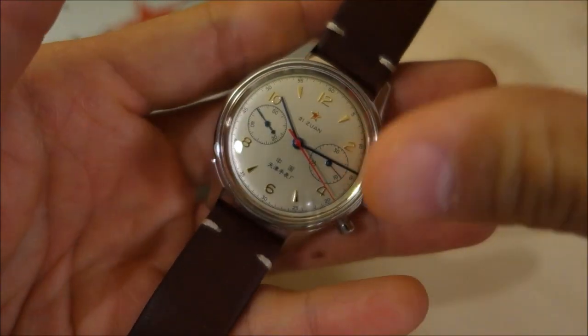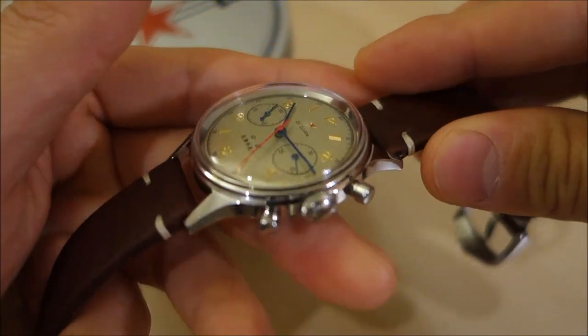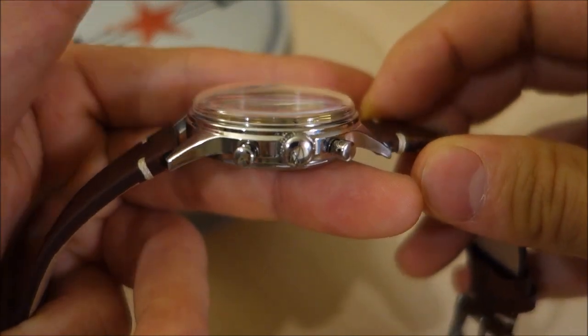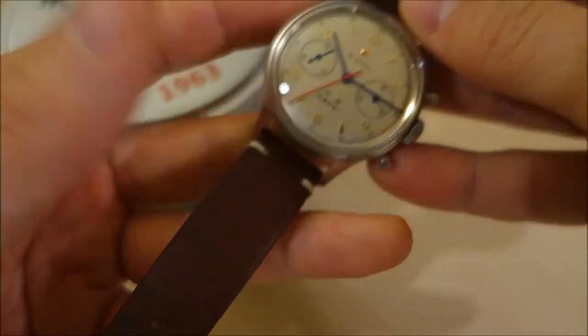There are a few versions of this. This version comes with that lovely, great-looking acrylic crystal, which I've really enjoyed looking at — it adds so much character to the watch.